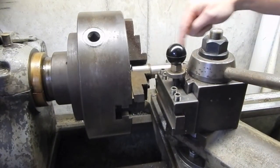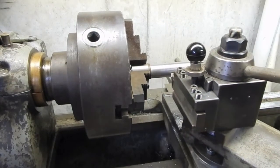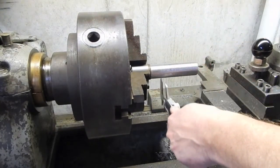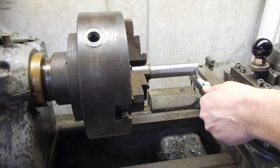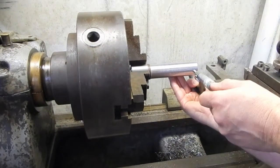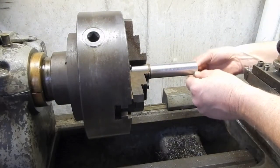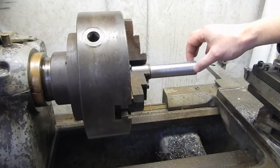It still looks like it's taking a heavier cut over here than over here - the chips changed in a way that makes me think it's cutting more here than there. I already forgot which end is the thin end of my taper. Going back to the micrometer - without a doubt it's just thinner down here. Yeah, two and a half to three thousandths thicker out here.